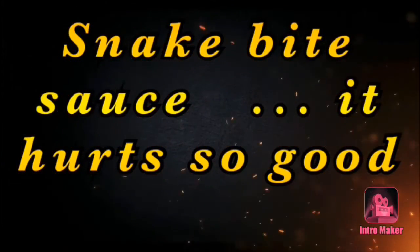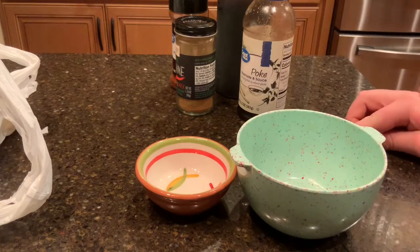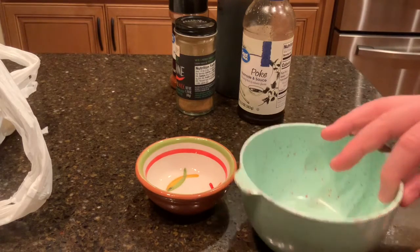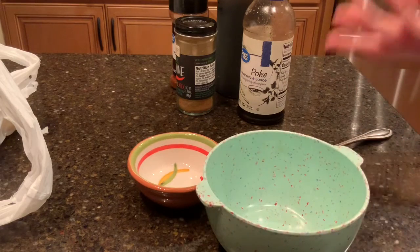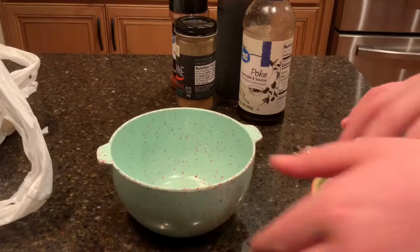Snake bite spicy sauce by Reptile World Discovery — it hurts so good! Hey everybody, welcome back to my channel. I know this isn't my usual content, but I put a poll on my Instagram and a lot of you guys wanted to see my spicy sauce, so today we're making Reptile World Discovery snake bite spicy sauce.